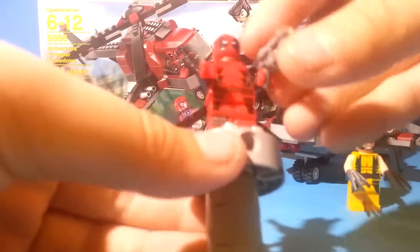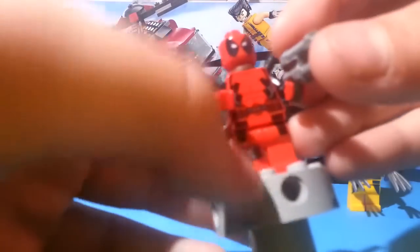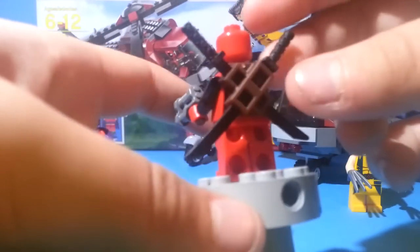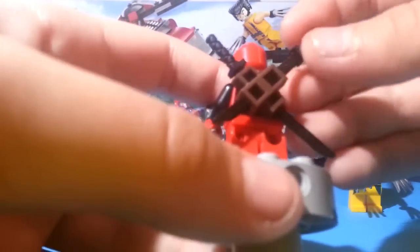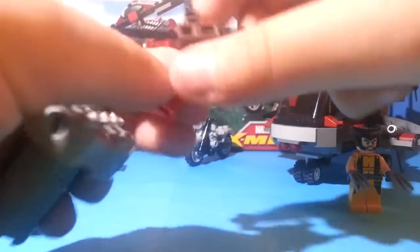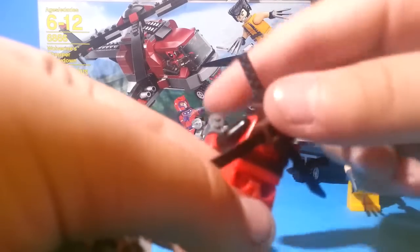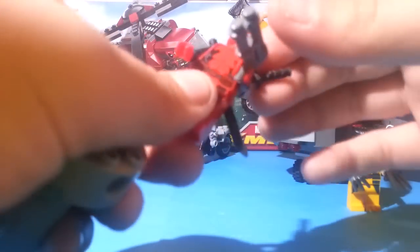Now let's look at Deadpool. He's a pretty cool minifigure. He's got his gun and two swords in the back. He's ripped too, with what looks like ammo on his leg, utility belts, black arms, red hands, and a mask. His swords are held by a sword holder. On his back you can see his utility belt going all the way around and some more detail. That's Deadpool.